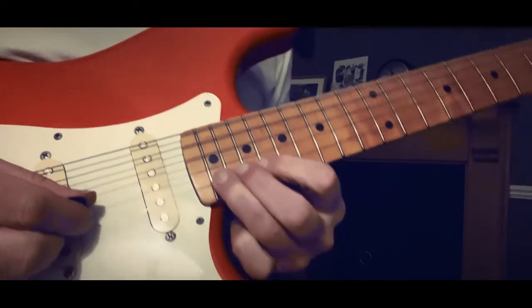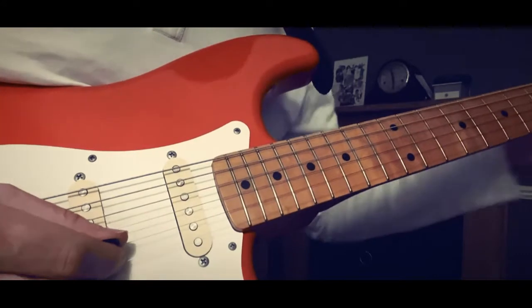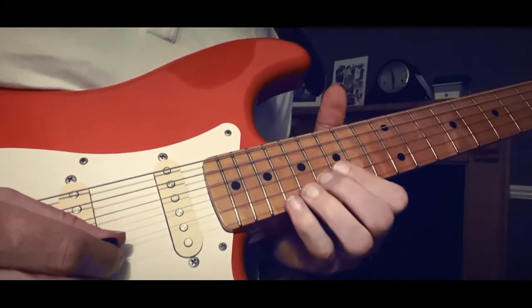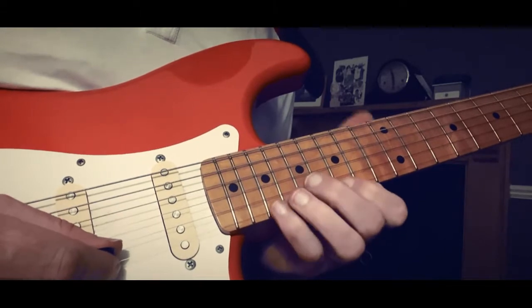You're lucky you can even get the G string, but that's a bit of a fluke really. And then you've got to — like that — then you're there, which is the 15th fret, the 15th.